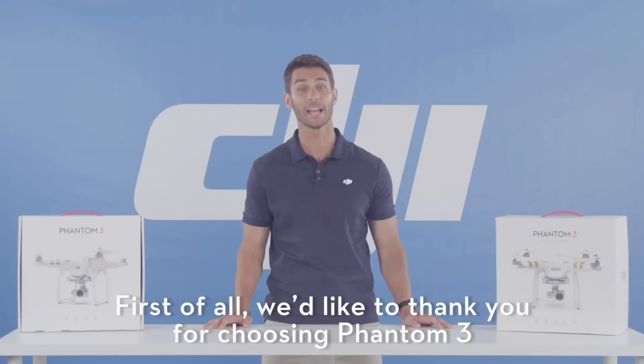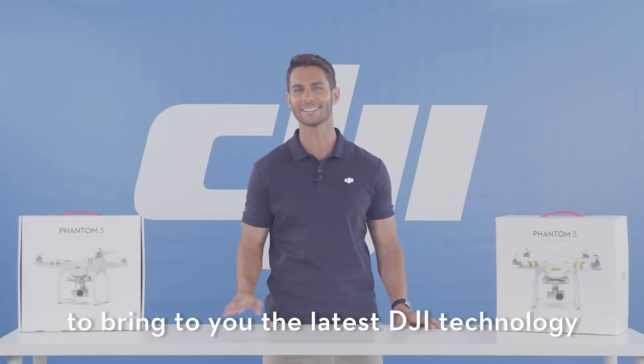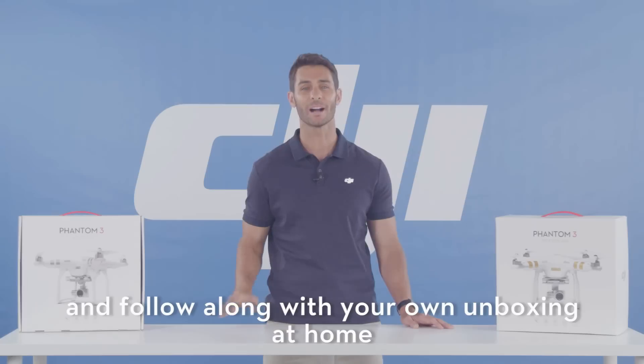But first of all, we'd like to thank you for choosing the Phantom 3. Our amazing designers and engineers have spent countless hours to bring you the latest in DJI technology so you can have an enjoyable experience. And remember, feel free to pause the video at any time and follow along with your own unboxing at home.